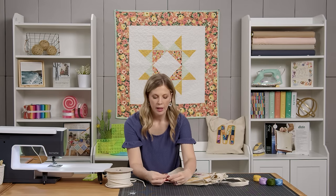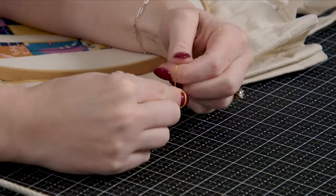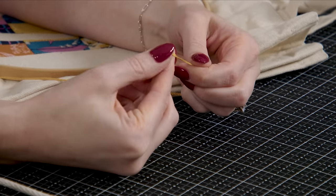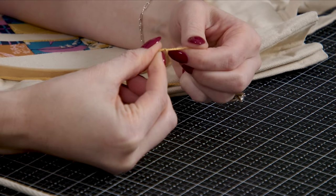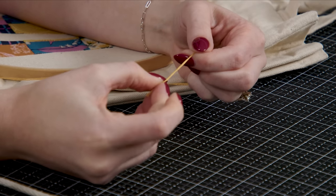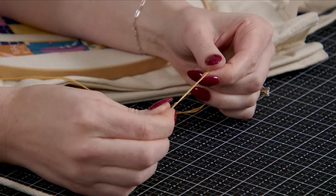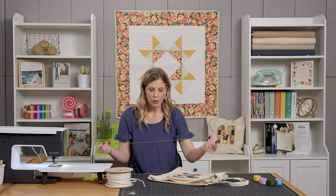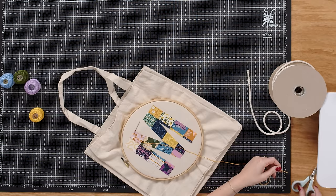To knot the thread: hold both threads together, loop once around your hand so they cross each other, roll them together toward the tip of your finger, and slide that down — that gives you a knot at the end. Trim up the tails a little if you like so you have less hanging behind.